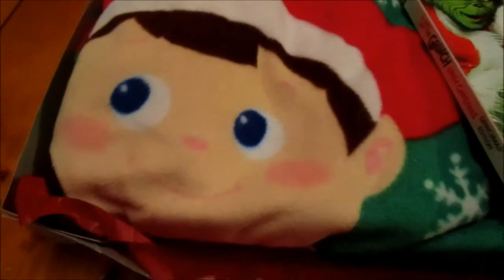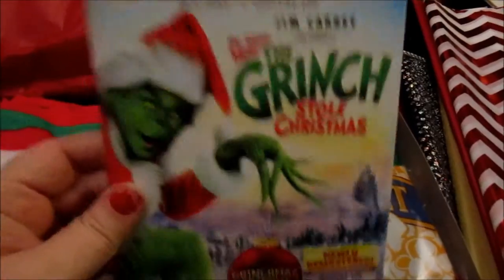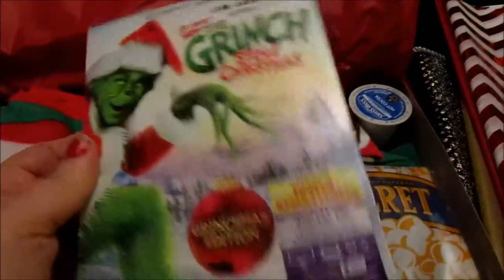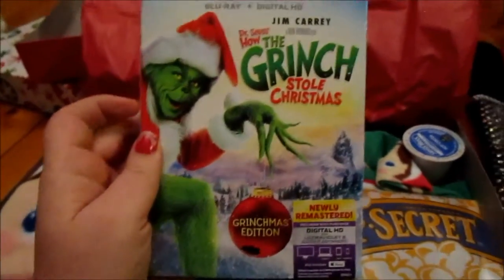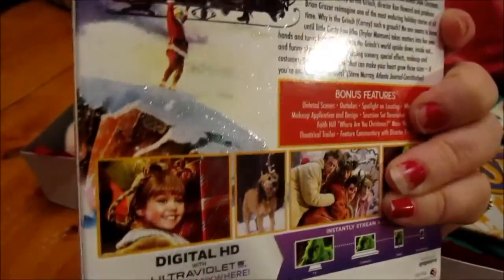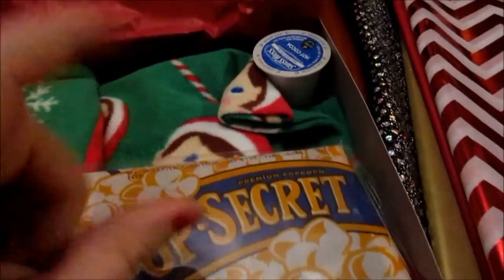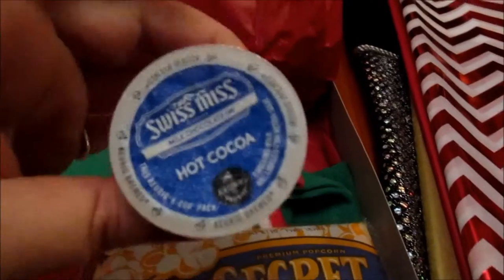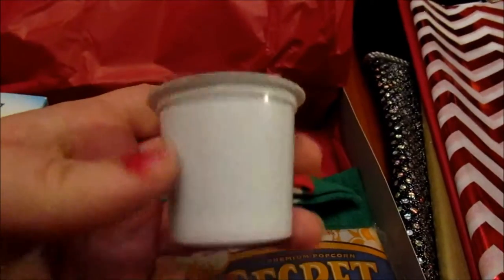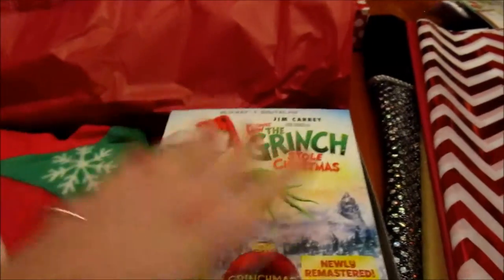So what Mason has in here: he has these cute elf-on-the-shelf pajamas, How the Grinch Stole Christmas on Blu-ray and digital HD copy. I thought about just buying our movies on Netflix — that's how we normally do it — but I like having the DVD copies as well. I also put some popcorn in here, and a little Keurig cup of hot cocoa. This will work out so much better, and I have it already because it's Ray's favorite.